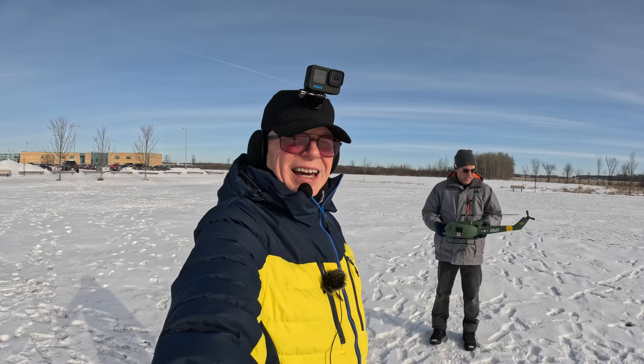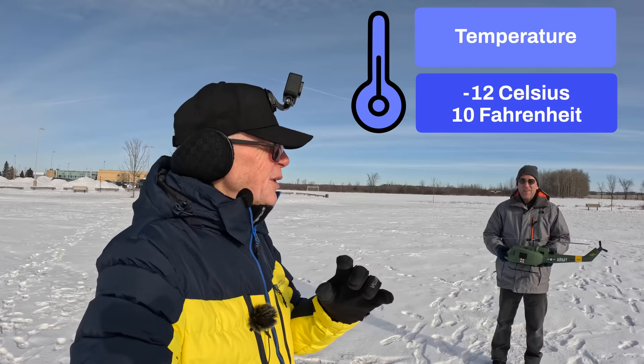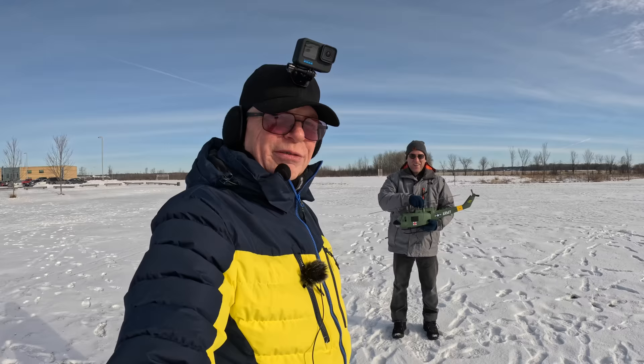So enough chitchat, here's my review. Welcome to my channel. It's really cold today — I mean, like we are frozen. Steve is out here. How cold is it? It's cold.